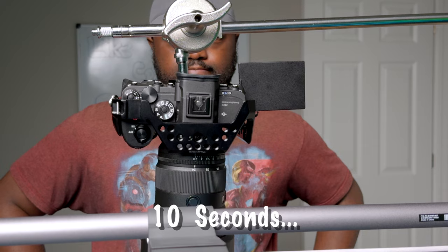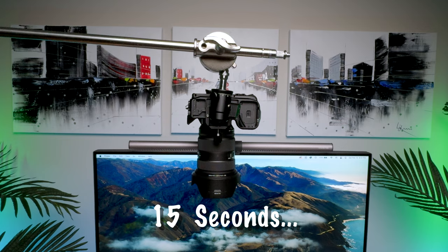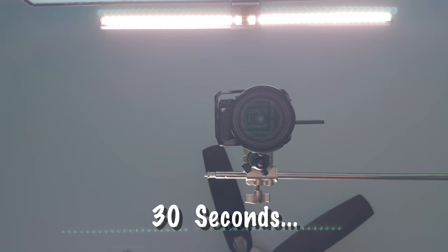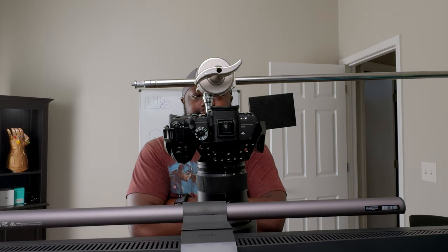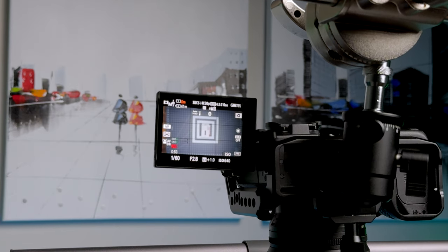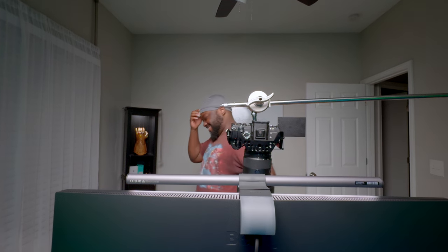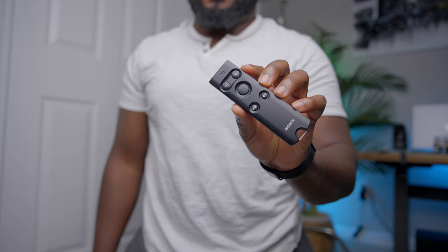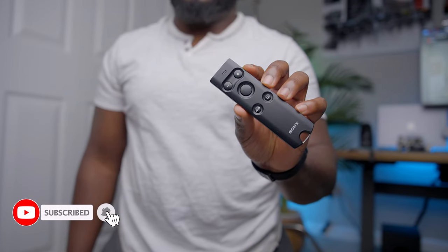10 seconds go by and the camera is still shaking. 15 seconds, 20 seconds, 30 seconds goes by before the camera finally stops and you can start filming your masterpiece. Only now you realize that the camera has been out of focus this whole time and you have to start all over. What if I told you that this Bluetooth remote can stop that from happening?